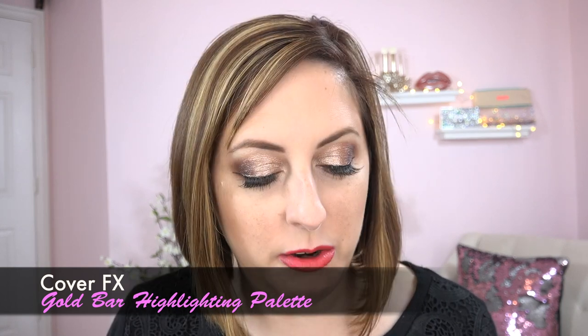Moving on to the Cover FX Gold Bar Highlighting Palette — I had really high hopes for this and was excited about it. The packaging is great: there's a flip-up mirror that stays wherever you position it and snaps closed. You get three large pans of product. The color selection is not bad — a pretty rose gold, a very light color, and a very gold-toned gold.